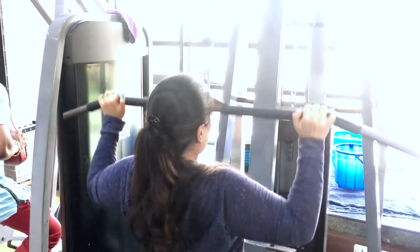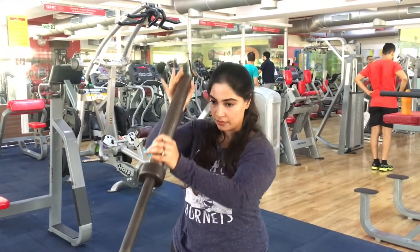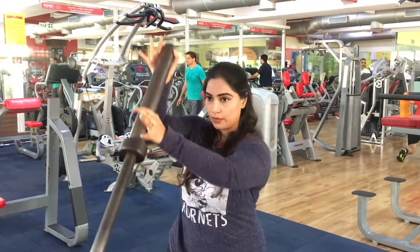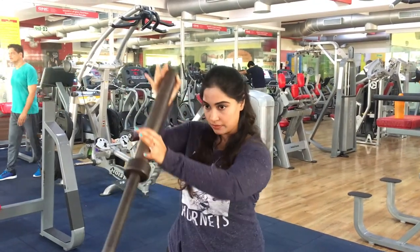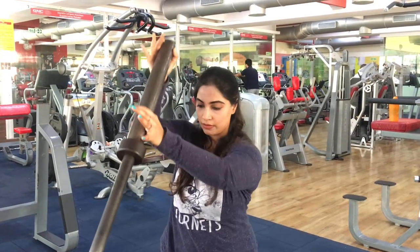I find it funny because I don't know how to name this next exercise, so I'm calling it 'single arm lat push with squat bar.' If you know the correct name, please let me know in the comment section — I'd be glad to know it!